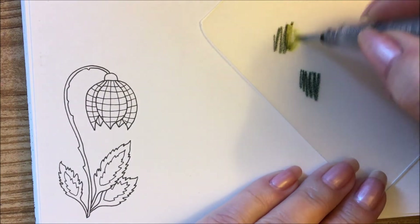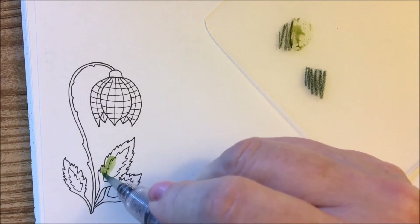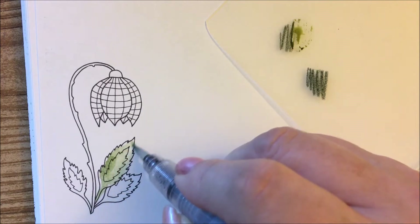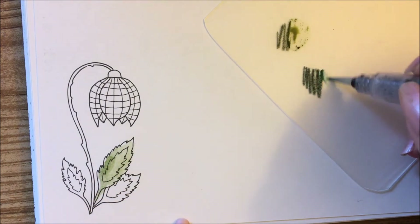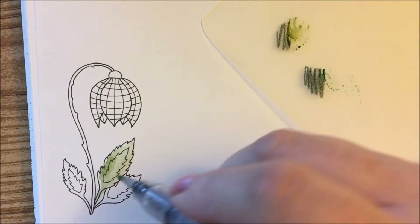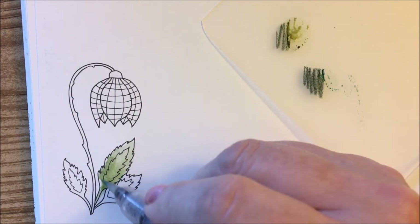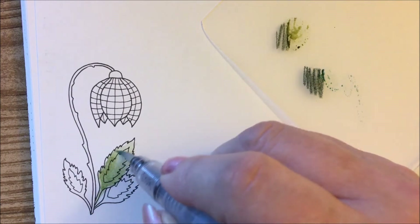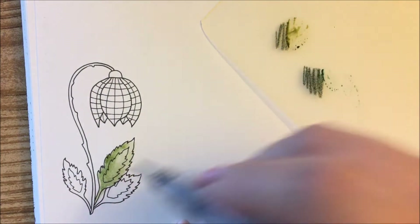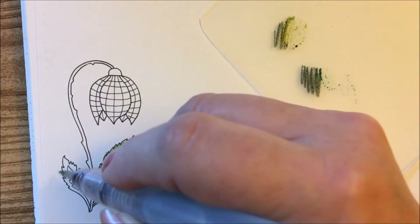We're just going to pick up some of that olive green here and stick that down on the leaf. And then pick up some of this - we're just going to go with this, get it darker down here. Maybe I'll get a bit of a different color out when I find it a little later. But we're just doing an ink test, so we'll get these leaves done.